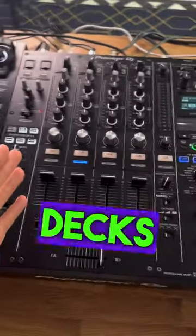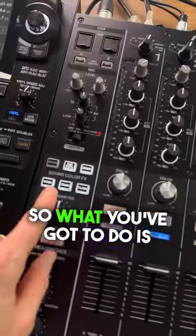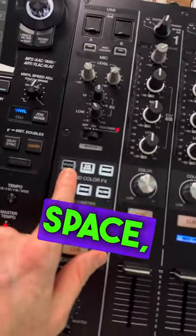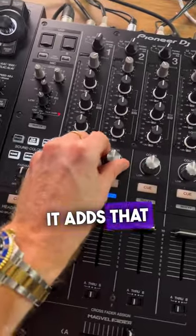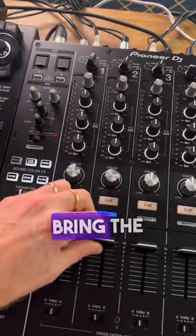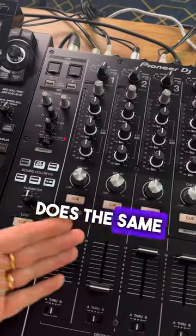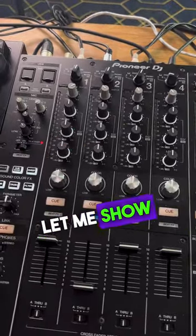However, when you come to advanced DJ decks like this, there isn't actually the effect to echo out. So what you've got to do is use this effect space — you put it on, it adds that kind of echoey effect, you add in that effect, then you bring the volume down, then bring it back again. It basically does the same thing, where it gets to the song and echoes it out. Let me show you.